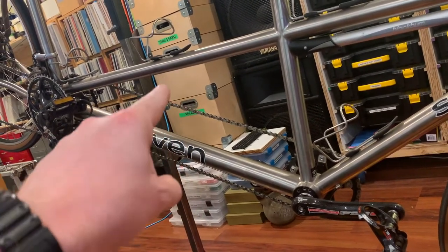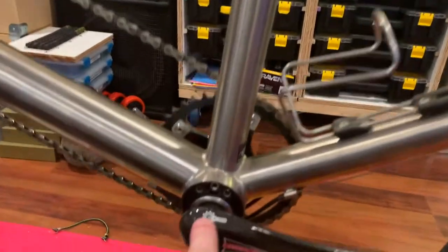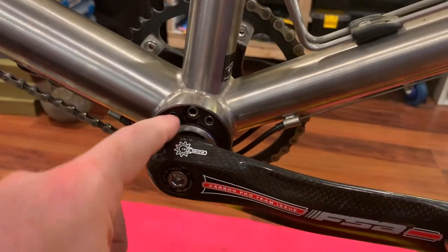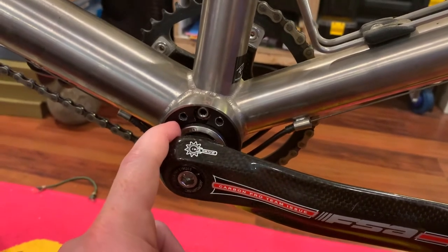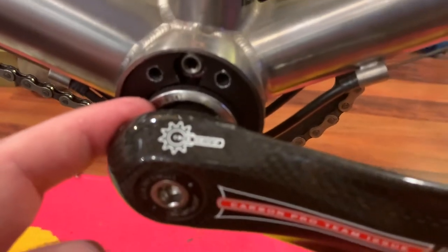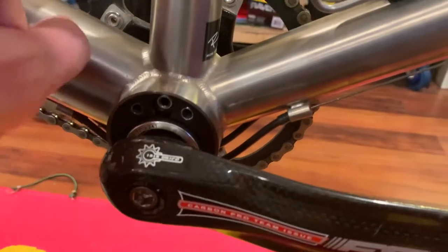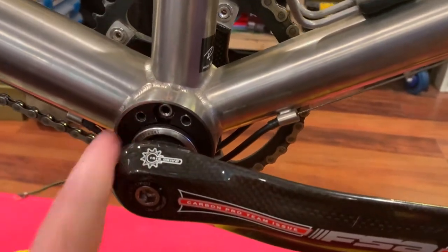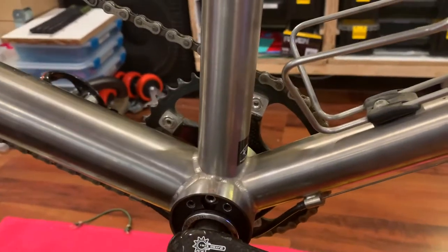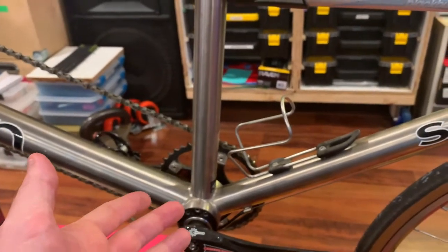This front bottom bracket shell is oversized, and this is called a Bushnell eccentric bottom bracket. It's a regular bottom bracket inside, and then this unit gets rotated to put tension on the timing chain — so the bottom bracket is offset within the shell. It was just fickle; it needed to be cleaned and lubed.